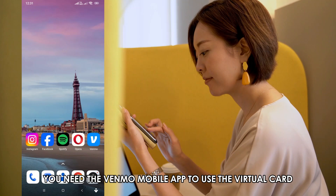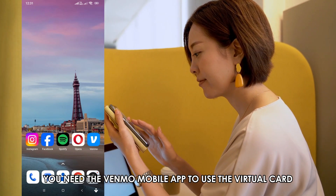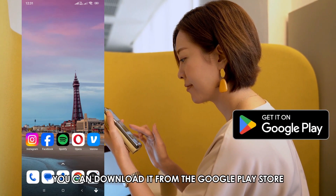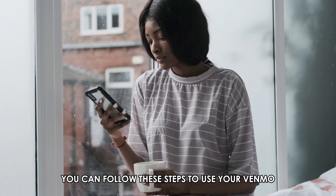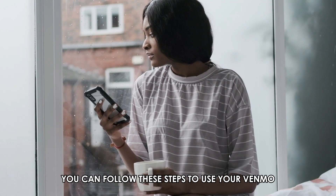You need the Venmo mobile app to use the virtual card. If you don't have the app, you can download it from the Google Play Store. Once you have the app, you can follow these steps to use your Venmo virtual card.